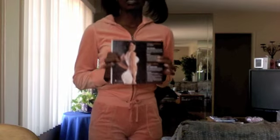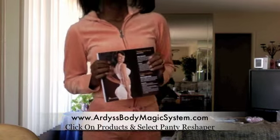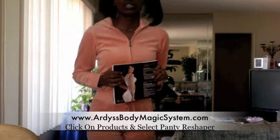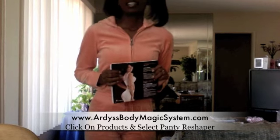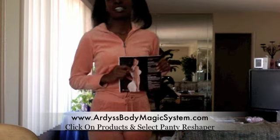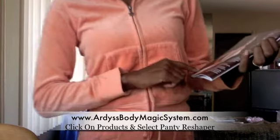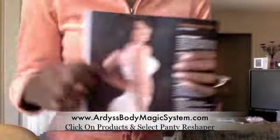It's called a Panty Reshaper from Ardyss. You can get one of these — I'm going to give you the website. You can go to ardyssbodymagicsystem.com — that's A-R-D-Y-S-S-B-O-D-Y-M-A-G-I-C-S-Y-S-T-E-M dot com. Go to Products and look for the Panty Reshaper.